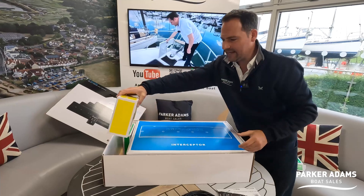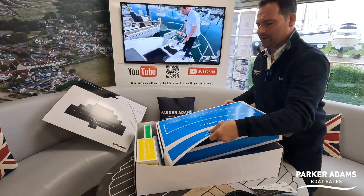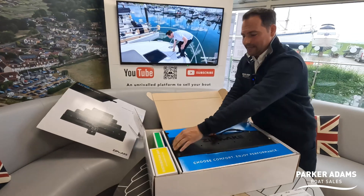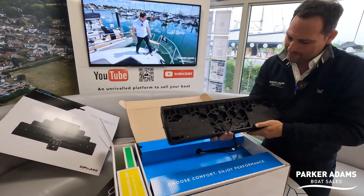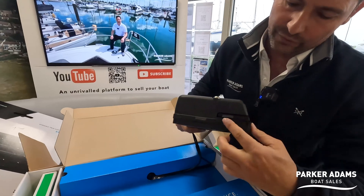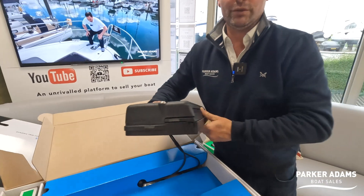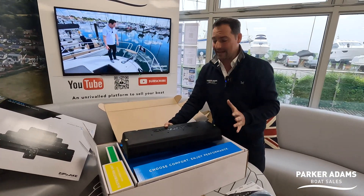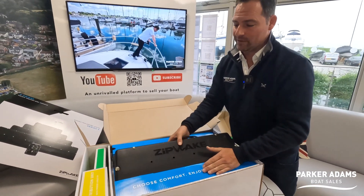The main event is the actual interceptor itself. These are big, chunky interceptors — if I lift these up you can see the size is really significant, and it's heavy. I think you need a tab system just to offset the weight of that! Beautifully engineered, very solid. You've got about an inch and a half to two inches of travel, and they deploy from nothing to fully deployed in under a second. An amazing system, being fitted onto the back of the boat in place of the existing trim tabs.